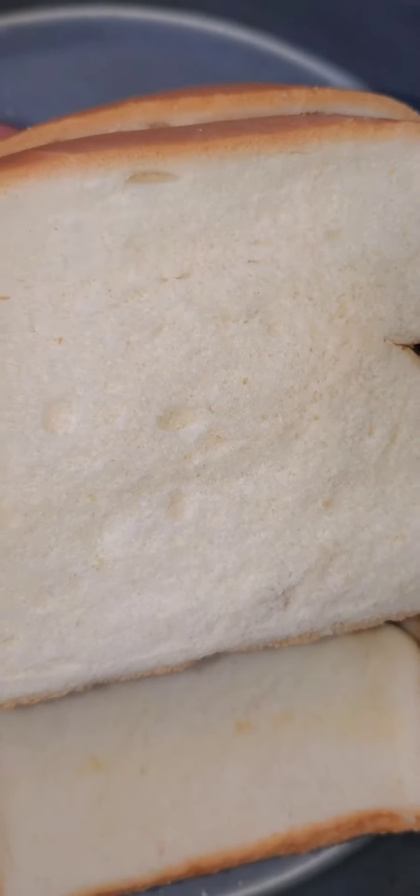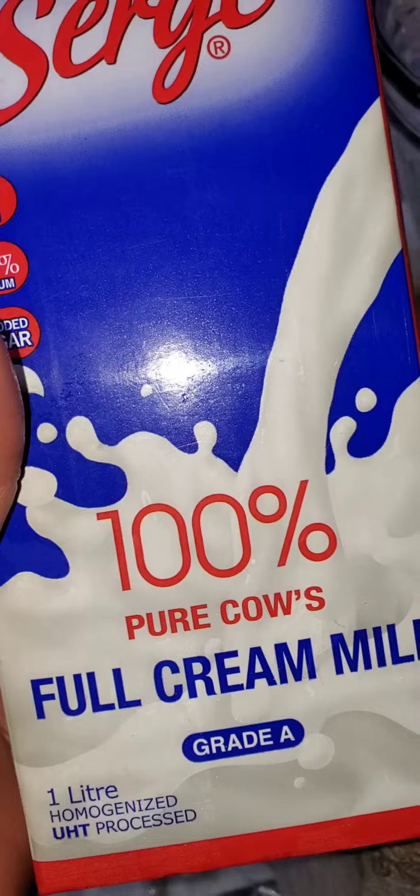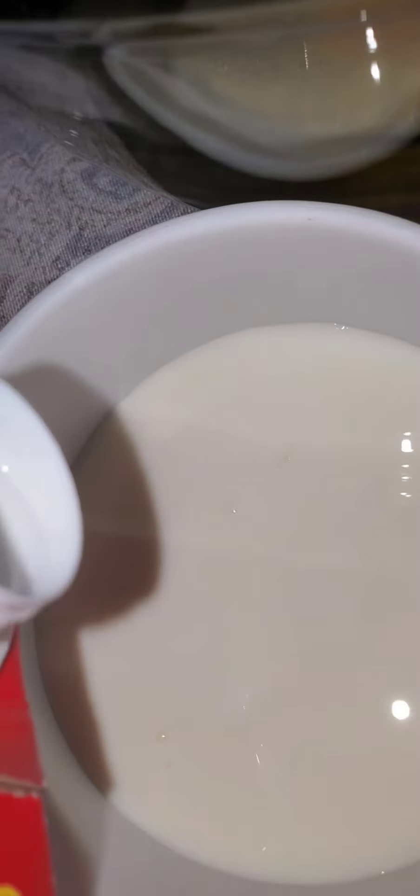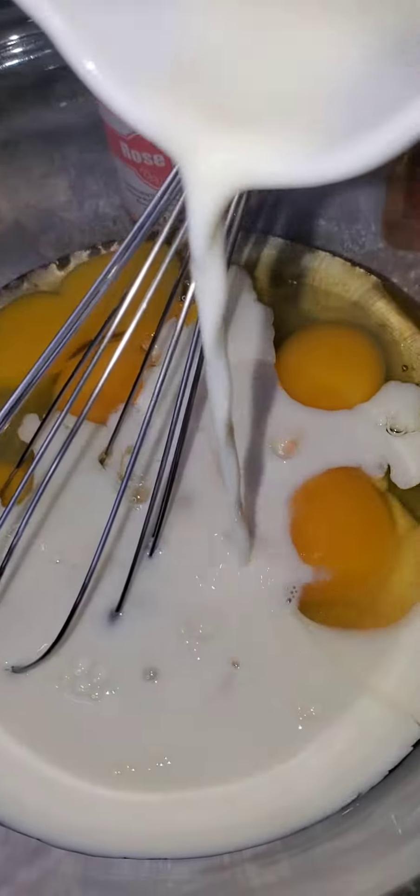Hey guys, today I'm making bread pudding. I'm going to cut up the bread, get some milk, then put in some egg and mix it up.